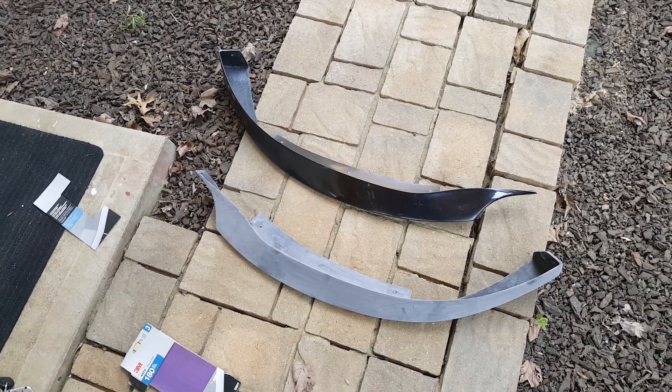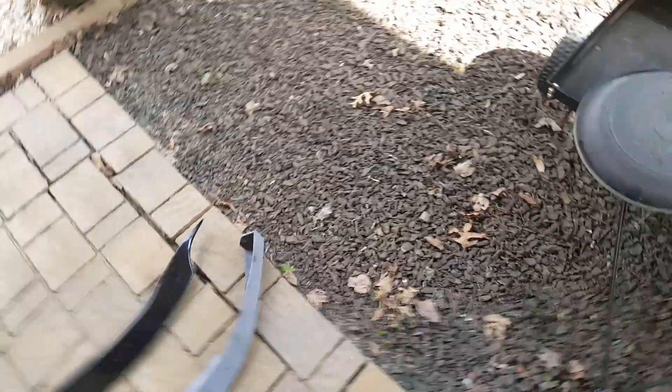I've got to sand this one and prep it and get it ready. This is just one of several steps we're going to be taking to get the chin spoiler ready, getting it painted, and getting it installed on the car. Just kind of bear with me — I thought I'd take you guys through the process since I'm already doing it. Hope everybody's having a good day, and stay tuned for the next step.